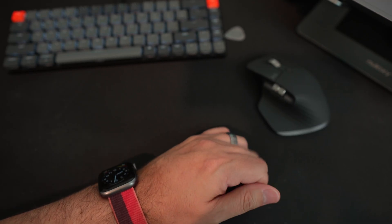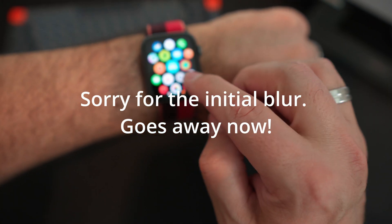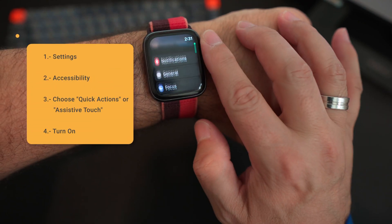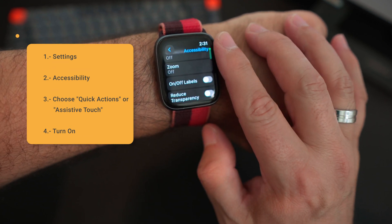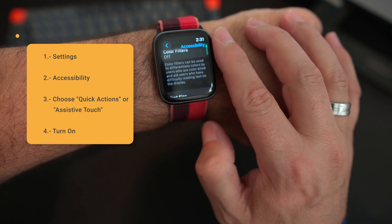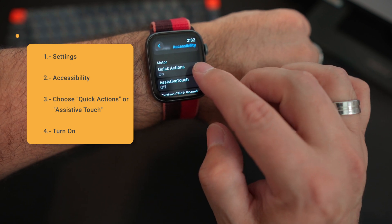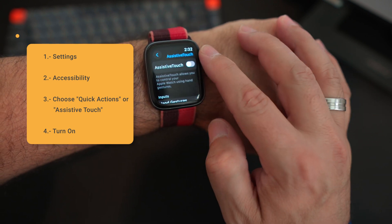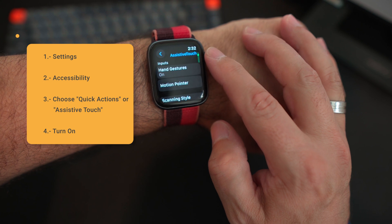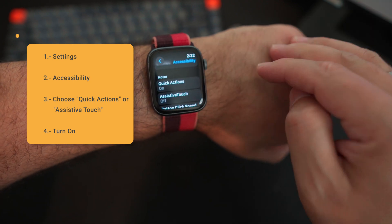So how do we do this? All you need to do is go into your watch, go into your apps, and within your apps, go into Settings. From Settings, scroll down all the way to Accessibility. Inside Accessibility, scroll down — not all the way, but almost — to where it says Motors. There you can see I have Quick Actions on and Assistive Touch off. If you go into Assistive Touch, it will prompt you to turn it on, and you have the inputs for hand gestures there. The article goes into more depth about that.